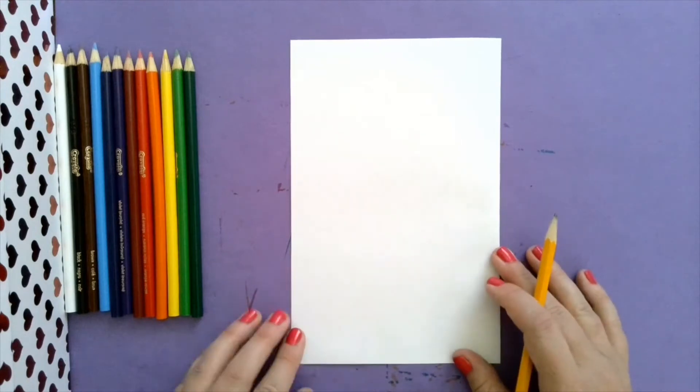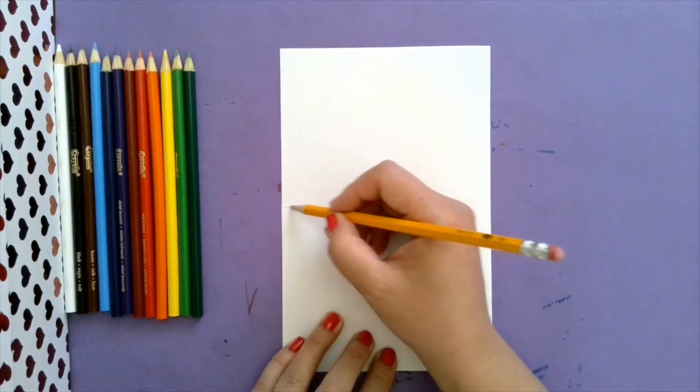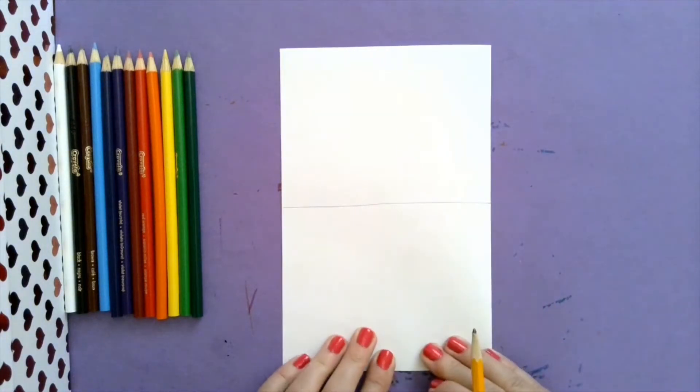The first thing we're going to do is make sure our paper is vertical. Once your paper is vertical, we're going to draw a horizon line right across. This is going to mean this part is above ground and this part is below ground.